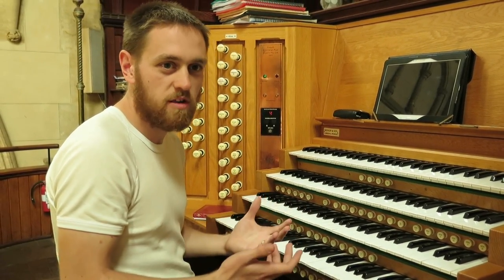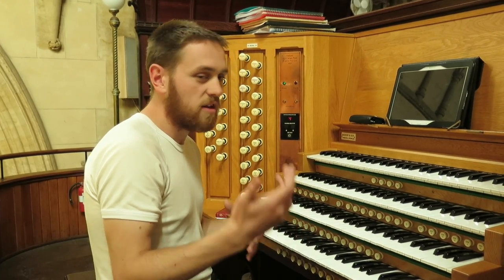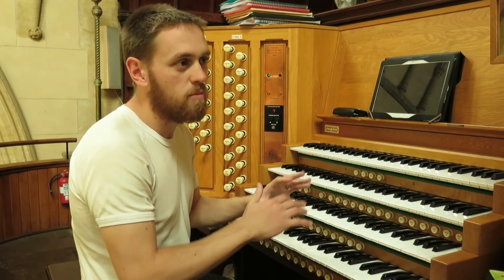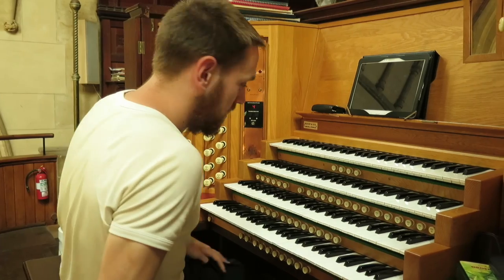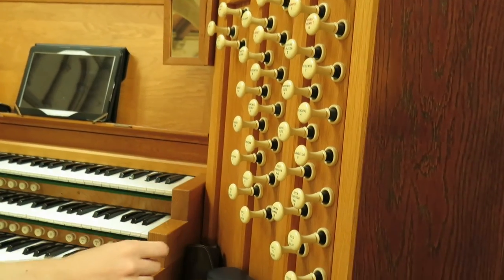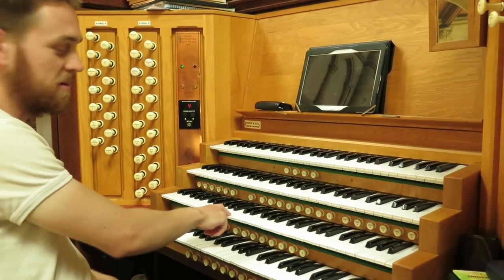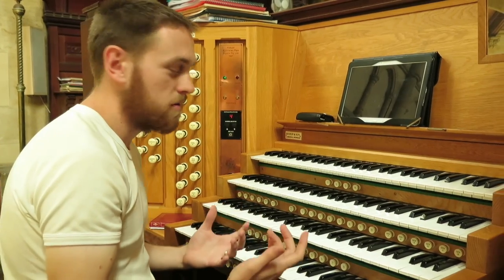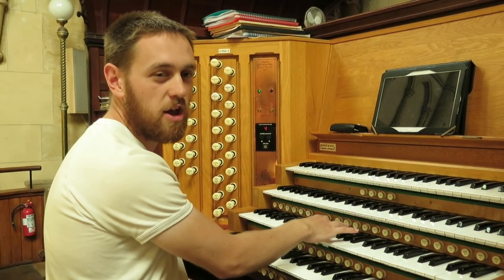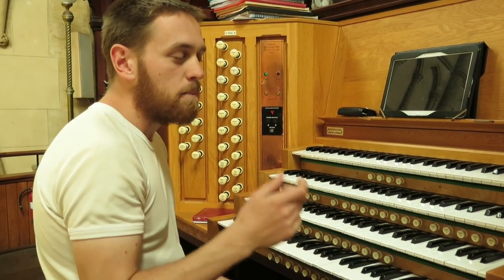Organs have been built at different times in history and they've got different sorts of quality to them, and certain sorts of music are more well adapted for certain instruments. With a large instrument like this one, it's very adaptive and you can play almost anything on it. Here's how the organ works: we've got all these knobs on the side here, which we call stops. For each stop, you have one pipe for every note, so for every different note I'm playing, there's a different pipe that produces each pitch. That's why there are so many pipes on a pipe organ.